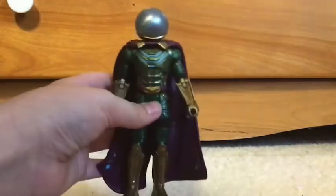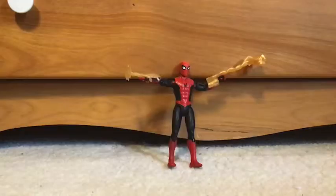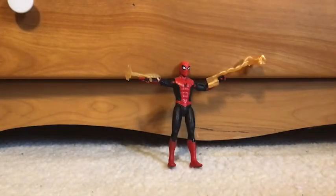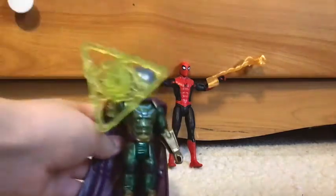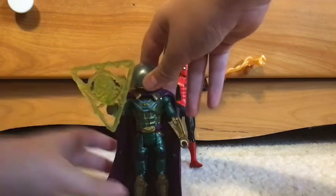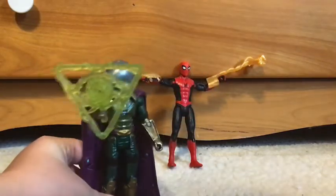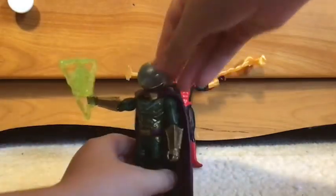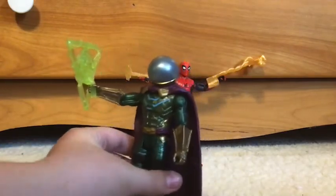I'll show you Spider-Man with all the accessories on — this is what Spider-Man looks like with all the Mystery Web Gear on. And for Mysterio, we'll just put this in his hand like this. He only came with one; I don't really care, but two would've looked a little cooler. But that was my Mysterio video — please go check out the Spider-Man one, it would help the channel out a lot. I'll see you guys in the next one, bye.